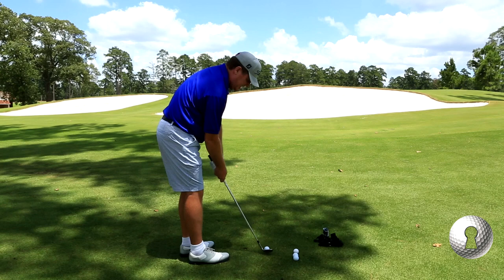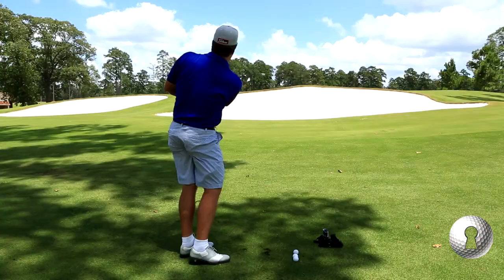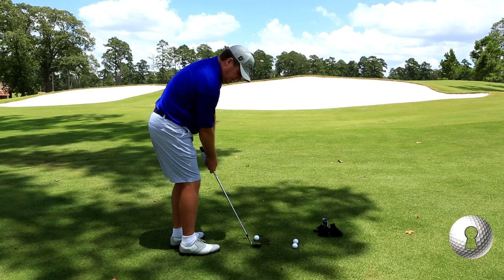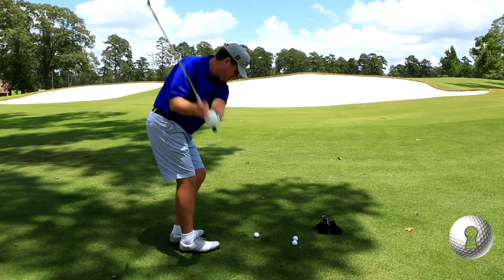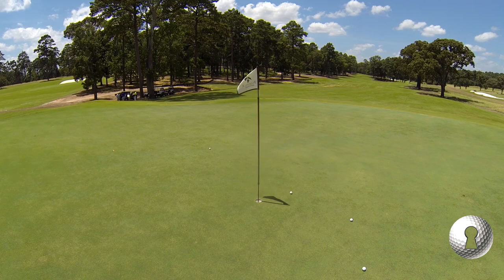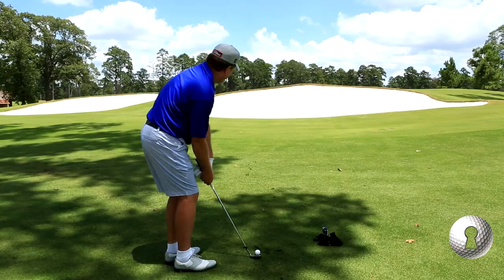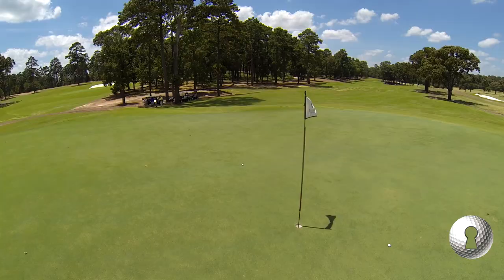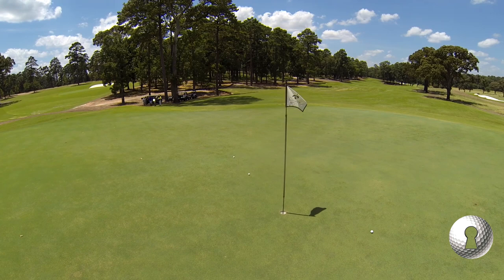I want to make this shot as easy as possible. Breaking that club, using that pivot. Perfect.